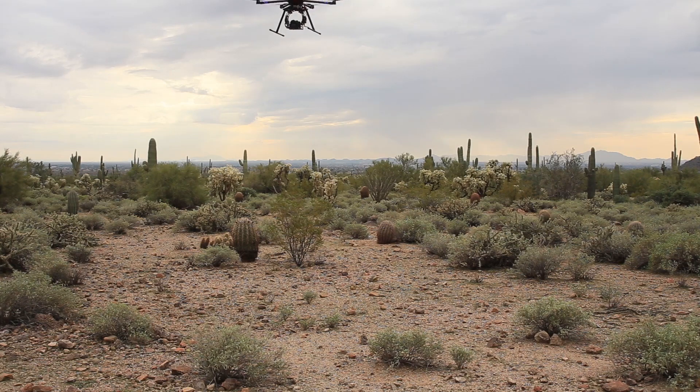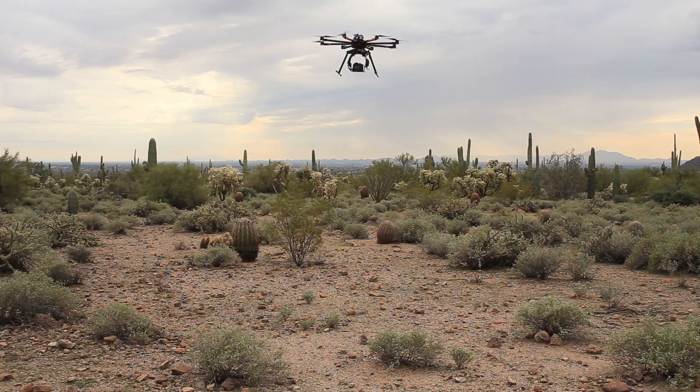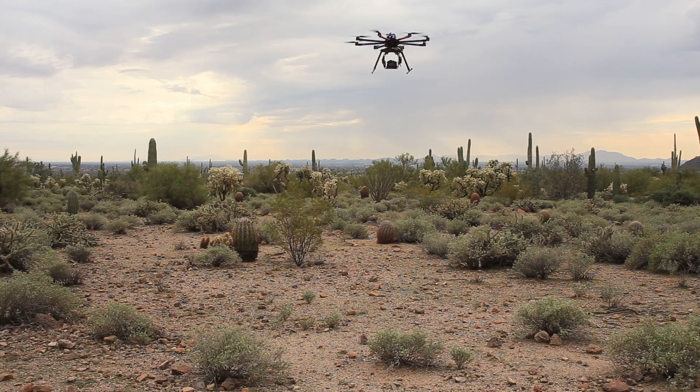This thing is pretty crazy looking. It's a large platform. The propellers are 15 inches across, which gives you an idea of how big this thing is. The GH4 is a little bit smaller than Canon DSLR cameras, but you can still see that the multi-rotor dwarfs the camera — it just makes it look so small when it's actually a pretty decent sized camera on there.